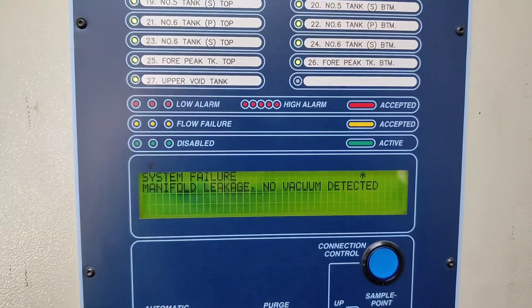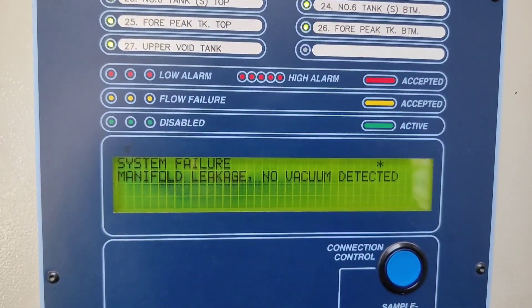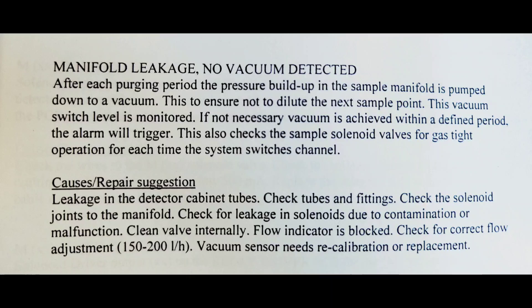We have one more alarm which is 'system failure - manifold leakage, no vacuum detected.' For manifold leakage it most often comes after purging, because after purging it is injecting air in a particular sampling line and suddenly it has to create vacuum. In that period there is a defined time window; if the vacuum is not achieved within that defined period, the alarm will be triggered. So you can go ahead and check all your solenoids and the manifold - there might be contamination or a malfunction in the solenoid valve.